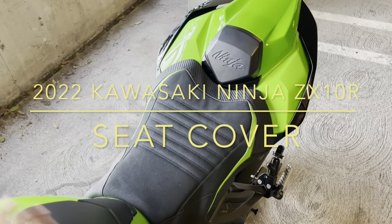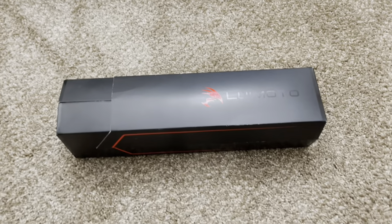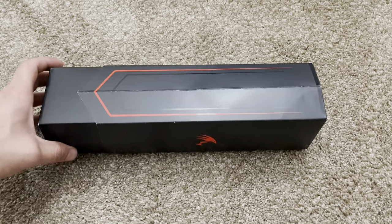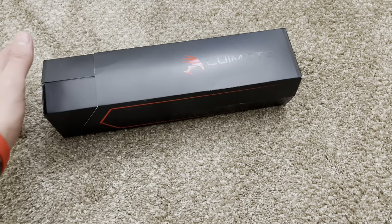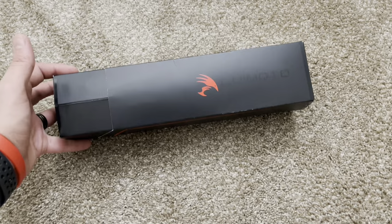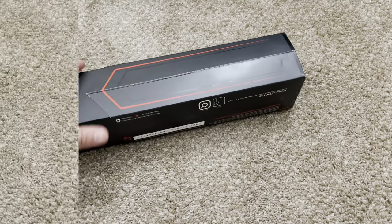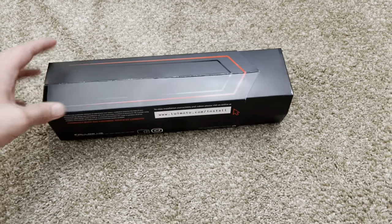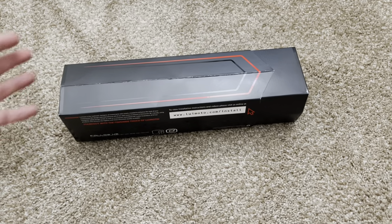What is up YouTube, Golden State Rider here, back with another video. I just received my seat cover from Louis Motor. The company who makes these seat covers is Louis Motor, but I bought this from Motor Million in Florida. This is for my 2022 ZX10R, and this is the seat cover for rider only, as I do not have a passenger seat — I have a seat cowl instead.